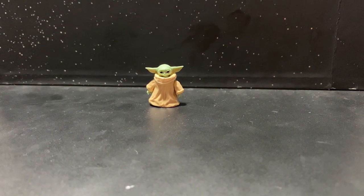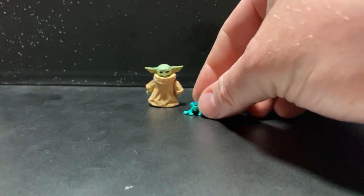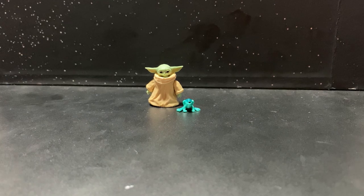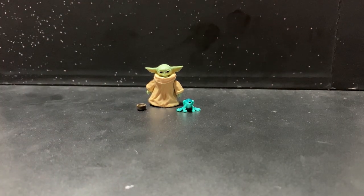I haven't actually taken these out yet just because they're so small. It looks like I've just lost the little silver ball, but I'll track it down in a minute. I like these little accessories, but they are very, very small.